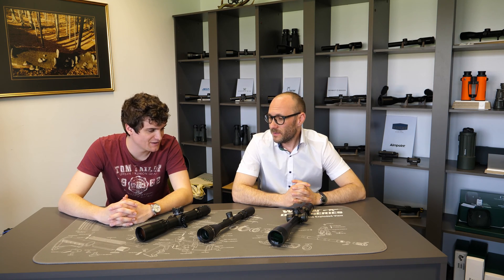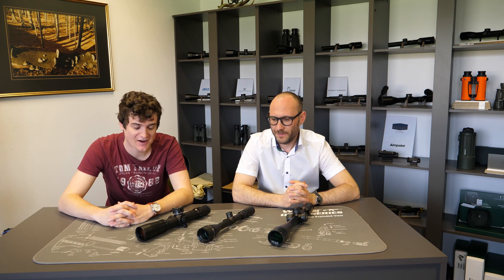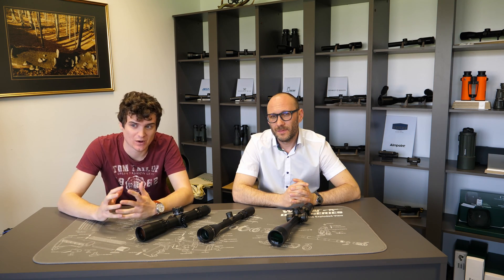I think we covered the most important features when it comes to fixing the parallax error with riflescopes. I hope we answered most of the questions we received. If we forgot something, send us a question via email or leave a comment in the comment section below and we'll be glad to answer it. See you guys next time.